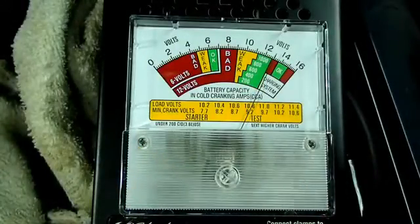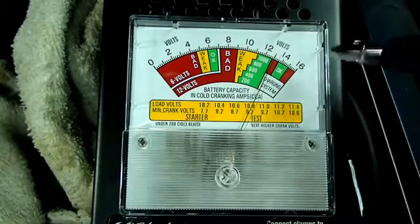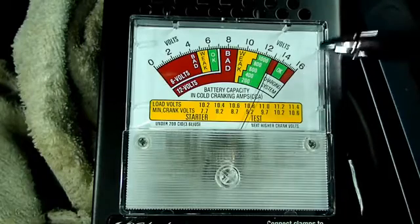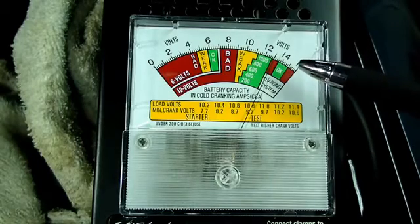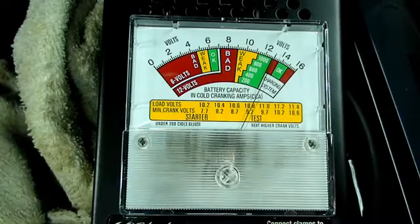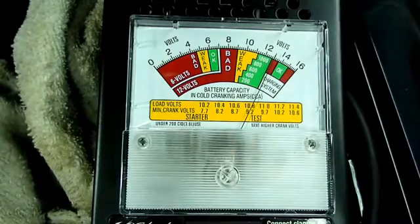The next thing we can check is the charging system. This scale has a red zone for under charge, a red zone for over charge, and a green zone in the middle which is listed as okay. So what we need to do is start up the vehicle, bring it up to about 1200 RPM, turn on the headlights and the blower motor, and we're going to do that now.